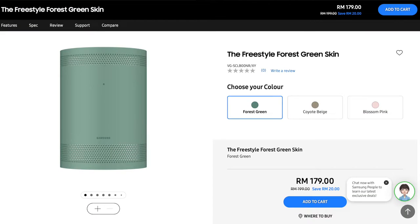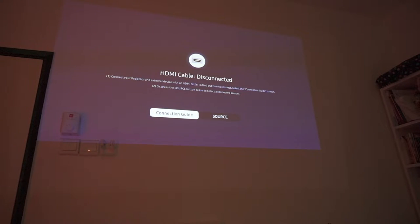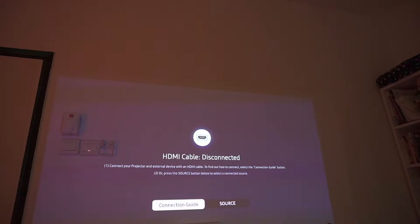I tried to remove the sleeve because Samsung sent us a replacement, but I could not get it out — I'd say it's nearly impossible. Anyway, moving on to the actual user experience: it has auto vertical keystone, meaning whenever you adjust the angle of the projector, the sensors detect the wall and projection surface and automatically adjust the keystoning vertically. It is very accurate, and I have no complaints about that.